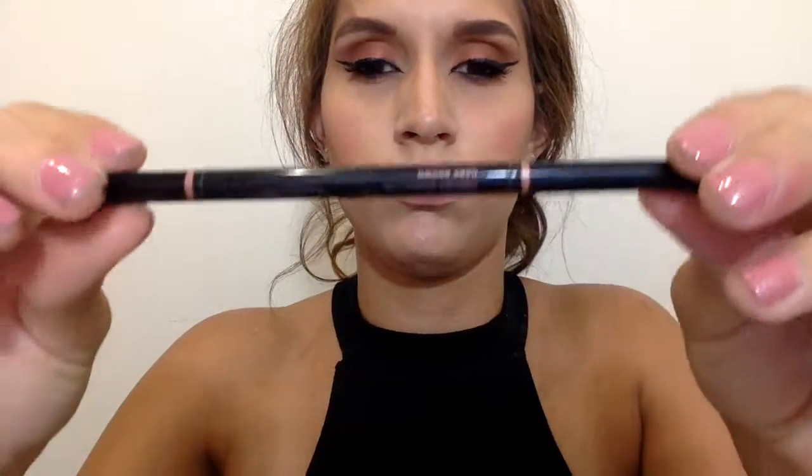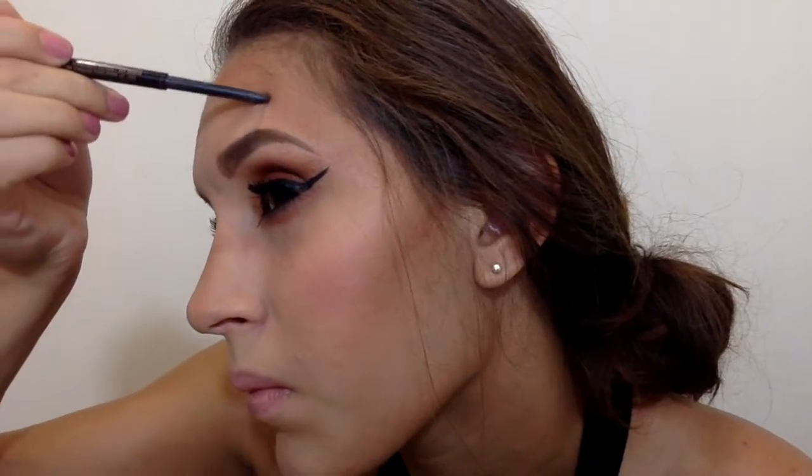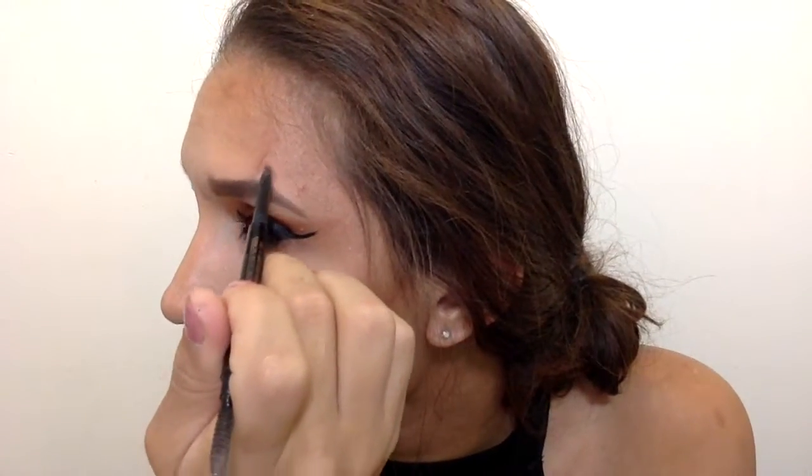Now that my brows are done, I took my Anastasia Beverly Hills Brow Wiz and started mimicking wolf hair — just dragging it upward without much pressure at the ends, flicking it up slowly to mimic hairs. I started lighter because I'd darken it little by little to make it more intense.